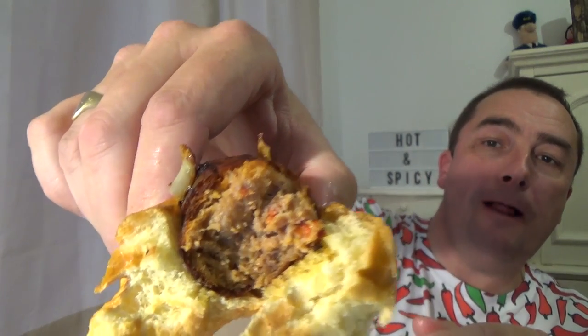Very nice sausage taste. You can see bits of chilli in there, maybe you can capture it - a bit of red. Oh, they're lovely! Wow, nice tingle. Wow, whoo-hoo! Well done Aldi - they're hotter than I thought they'd be.